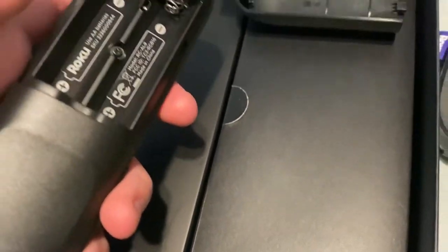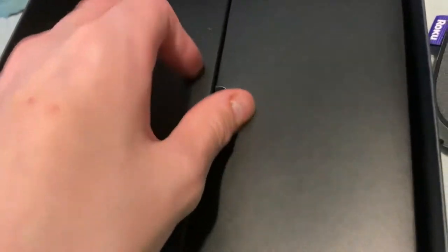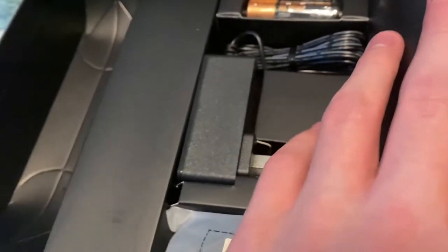Then we have the remote. I don't think this comes with batteries — yeah, it doesn't look like it — but I think they're in the accessories packet in here.